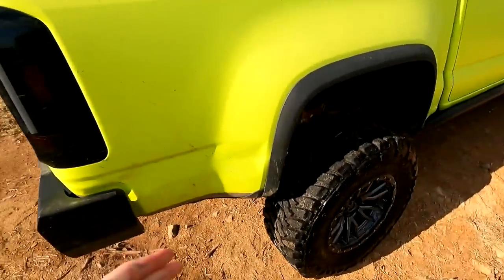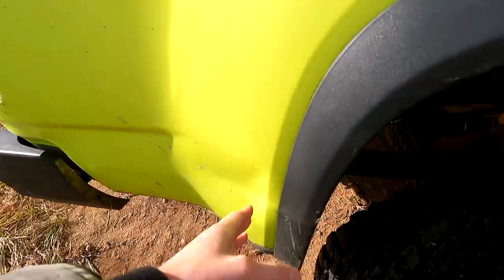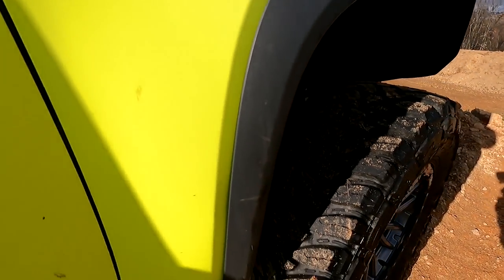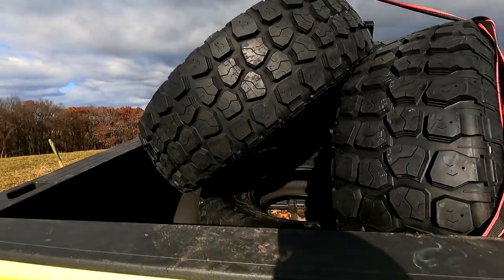Now the problem with this truck is we have a bunch of dents everywhere. This one — a portion of this is going to be either cut out or covered by those new fender flares. And with this one up here, the tabs are a little busted so it just does not stay in with the truck. So it's going to be nice to get all that fixed on the ZR2. But that's going to have to wait for next video.